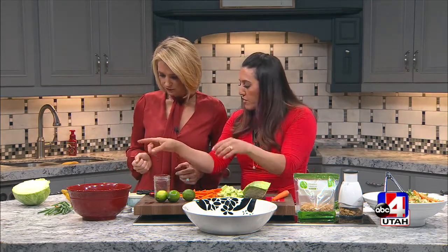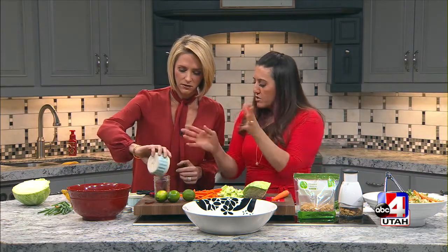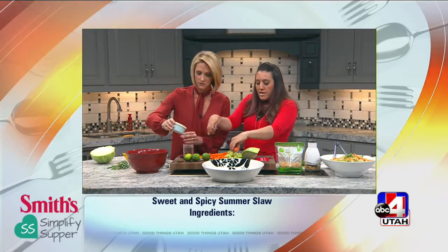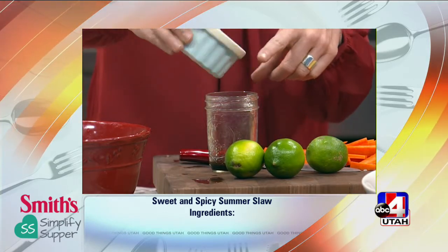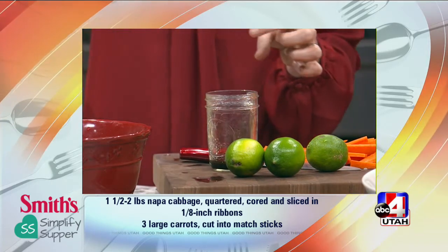So you're going to put — we have soy sauce. We have a nice, light canola oil. And then that is sesame oil, which anything with sesame oil — it doesn't matter if it's noodles. I don't have that in my cupboard and I need it. You need to grab it, because the flavor — and a little goes a long way.